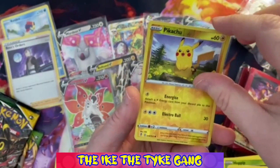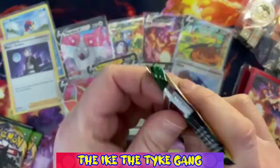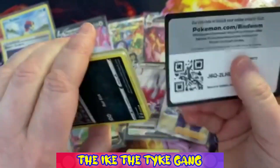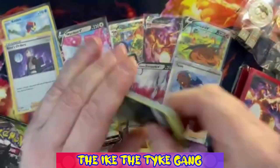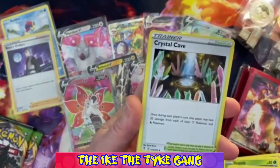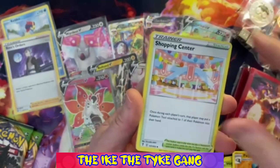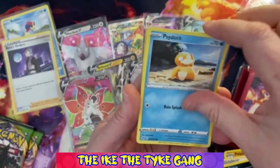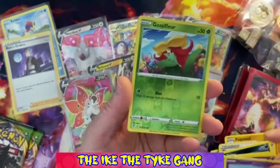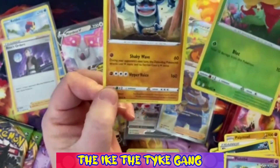Four packs left. Value-wise this has been a great box - we got those two full arts - though obviously pulls are going to be mixed. Spending £119 is a lot if you don't get any great pulls, so it is a bit of a gamble. Pack three: Raihan, Ribombee, Rockruff Roller, Wubbuffet, Hoppip, Swablu, Zara - a Reverse Pikachu and a regular Rare Outland. Last Evolving Skies pack - these packs are selling for about £8 each now, double the RRP.